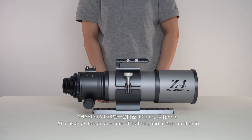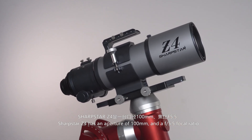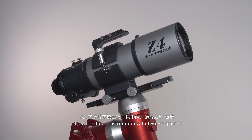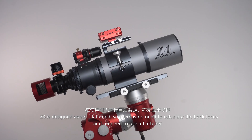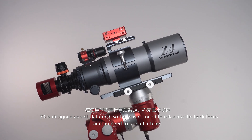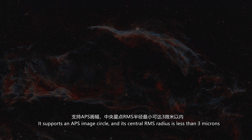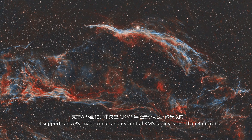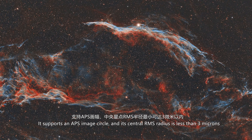The Sharpstar Z4 has an aperture of 100mm and a 5.5 focal ratio. It is a 6-element astrograph with 2 ED glasses. The Z4 is designed as self-flattened, so there is no need to calculate back focus and no need to use a flattener. It supports an APS image circle and its central RMS radius is less than 3 microns.